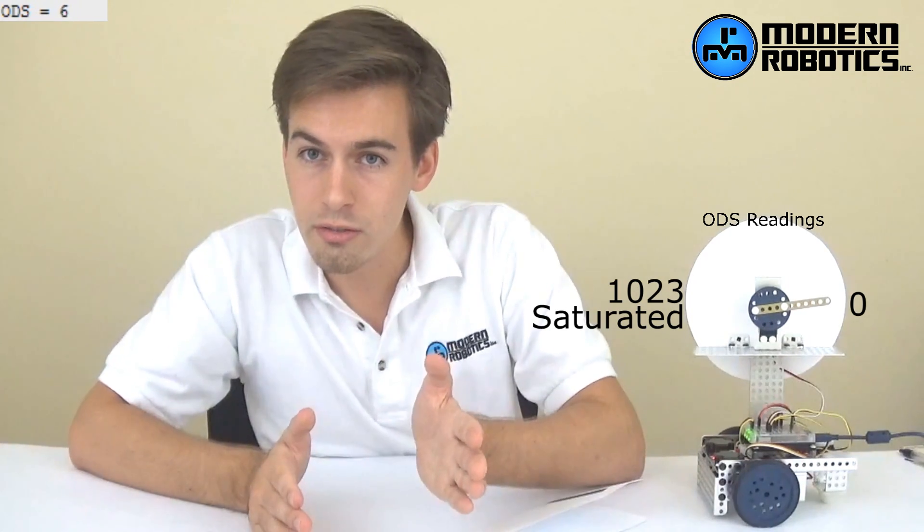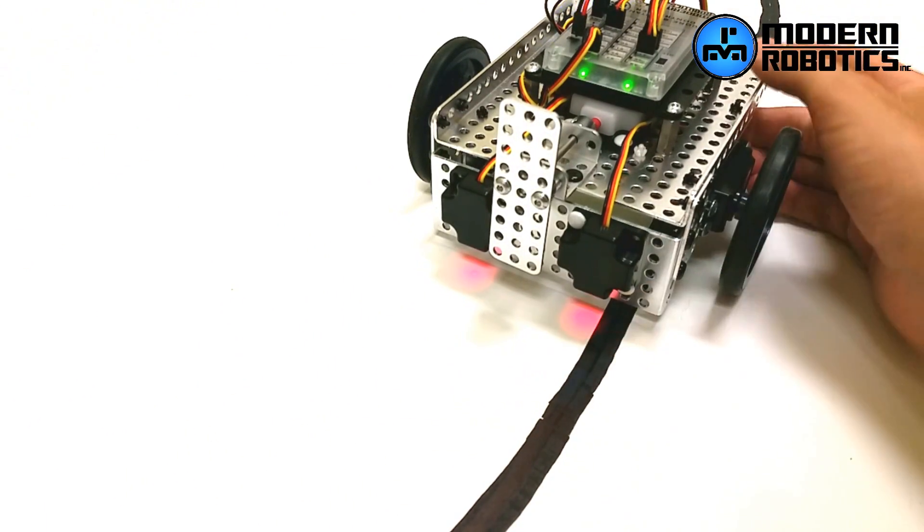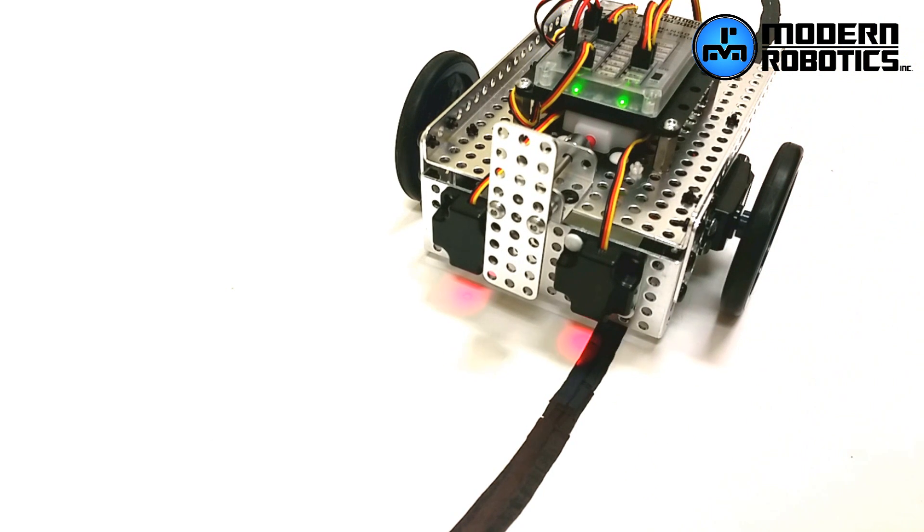Check out this line following robot zipping around the course. It's looking at the edge of that line using one optical distance sensor and using proportional control. If the robot is totally off the line, it turns all the way in one direction. If it's totally on the line, it turns all the way in the other direction. And proportionately, if it's in the middle of the line, it'll just go straight. This is called servo control — we're following the inside edge of the line. If the robot sees white, it moves left; if it sees black, it moves right. If the value is between white and black, it goes straight.